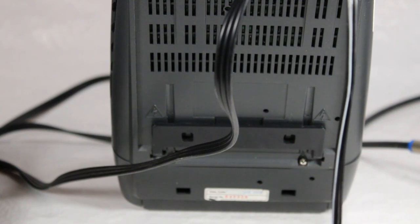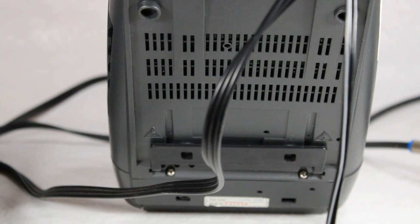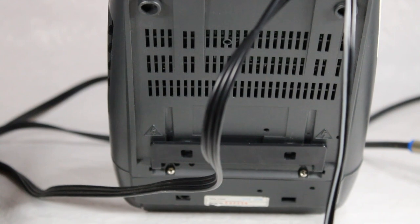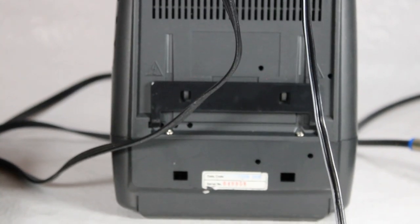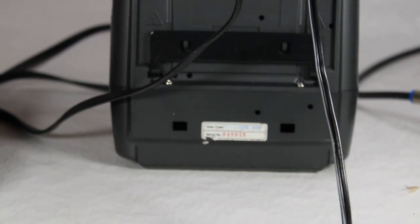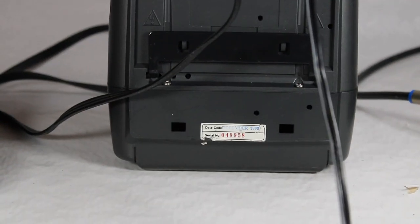This also runs on batteries. On the bottom there's no battery pack, but it apparently did come with one — I think it used around six or nine C-cell batteries, something to that effect. Also on the bottom, if you zoom in, you can see the manufacturing date: December of 1995.